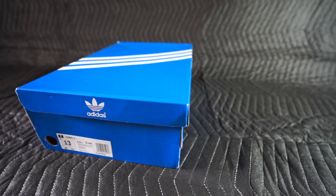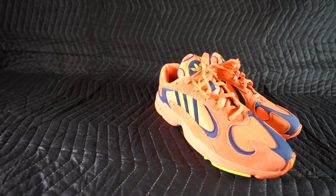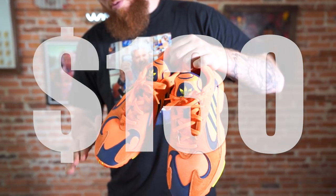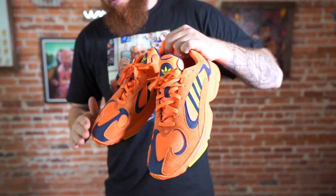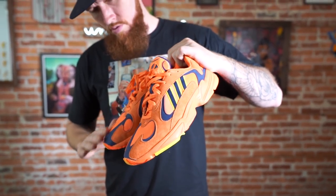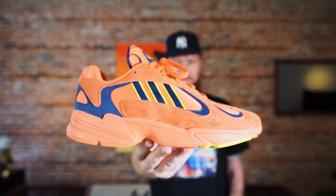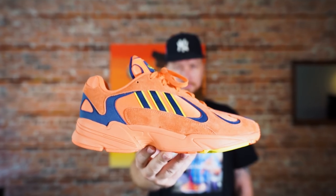By that I mean I thought they looked cool and I wanted a pair. Now let's hit some of the main points. As far as I know, there is not a set release date, but it looks like sometime in June. Retail is $130, and there are several colorways that they're going to roll out. This particular colorway I thought was inspired by the legend Goku from Dragon Ball Z.